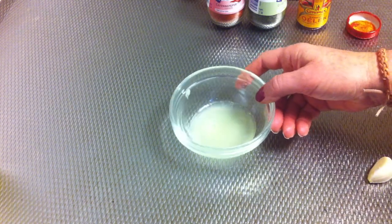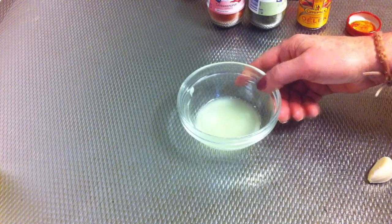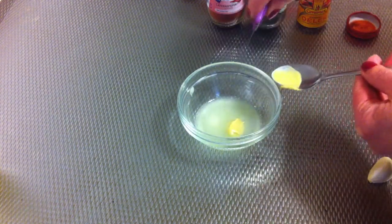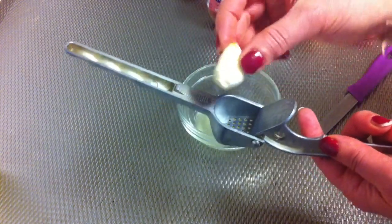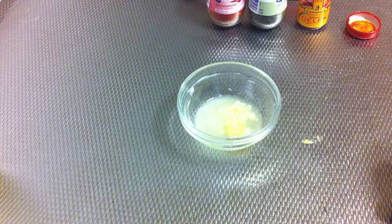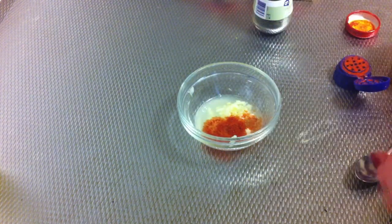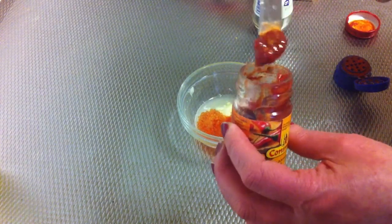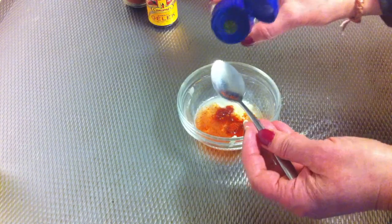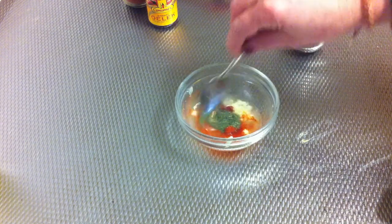I always like to prepare the marinade first, so in a little bowl you're gonna make the marinade. Here I've got the lime — squeezed lime — and then I'm gonna add half a teaspoon of mustard, then press one clove of garlic, add a little bit of cayenne pepper, the sambal pepper, and then half a teaspoon of the dill powder, and mix it all together.